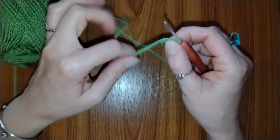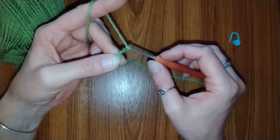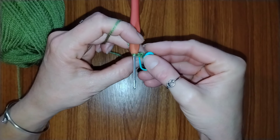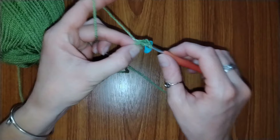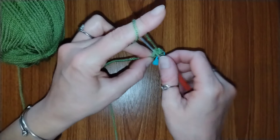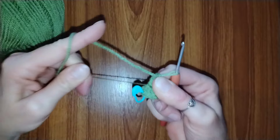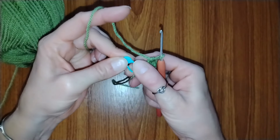Then we're going to make chain 2, and into the magic ring we are going to place 12 double crochets. You do not have to use a stitch marker, but I use one because it's easier to find my stitch when I need to slip stitch at the end of the round. When you've finished your round, pull on the tail to close the ring and place a slip stitch in the first double crochet of the round.